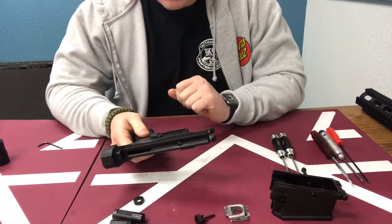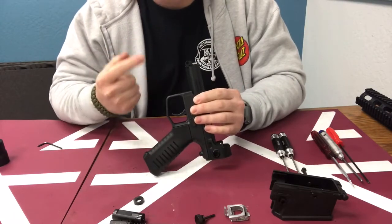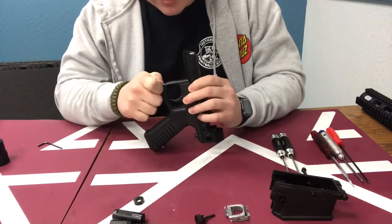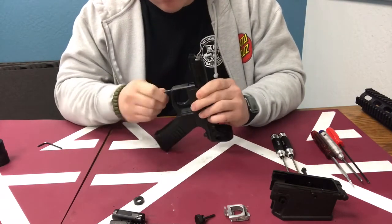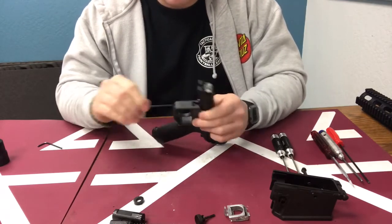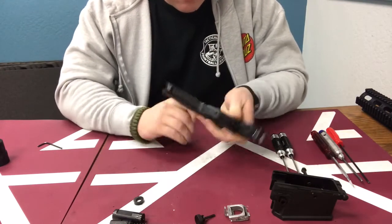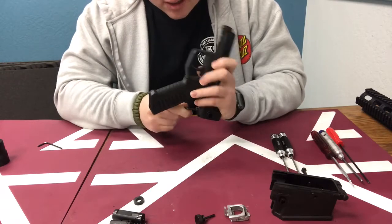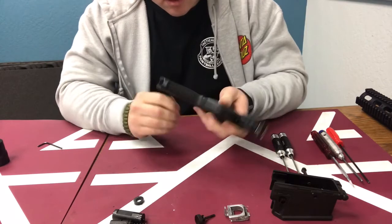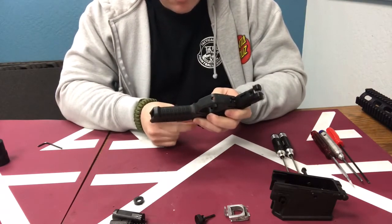We don't need to do anything else from here and can leave the trigger frame intact, but for the sake of this video I'm going to remove it because we need to get the valve out completely. Make sure you're using the right size Allen keys for all of your disassembly — if you don't, you risk stripping it and that will cause a whole world of frustration. Go ahead and remove the trigger frame.